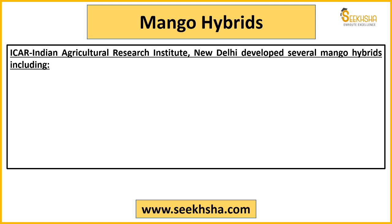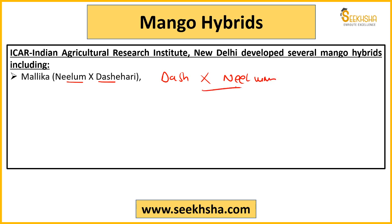If we talk about IARI New Delhi, they developed quite a few mango hybrids. Malika comes from Neelam and Dashehari — you must remember this. In hybridization, Neelam × Dashehari and Dashehari × Neelam are two completely different things, so the order is very important to remember. Malika is from Neelam × Dashehari, and Amrapali is from Dashehari × Neelam.